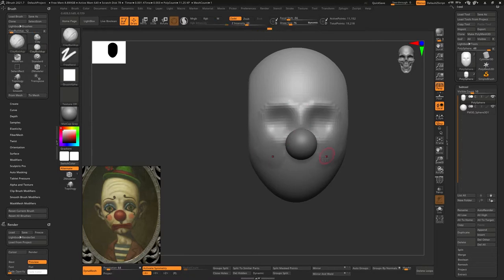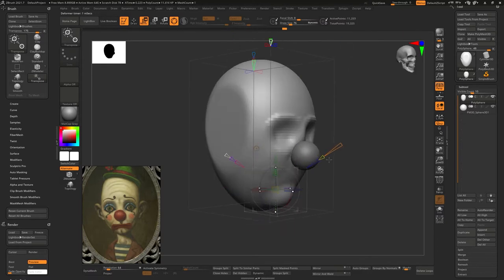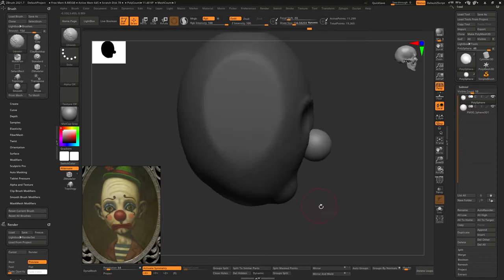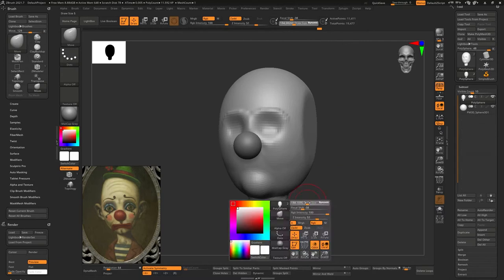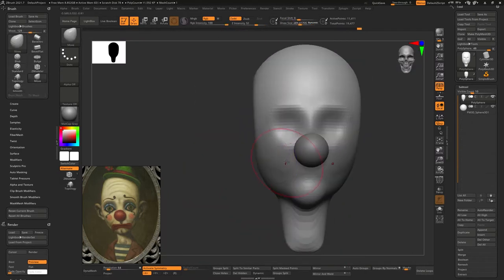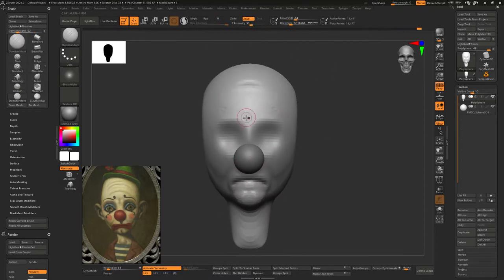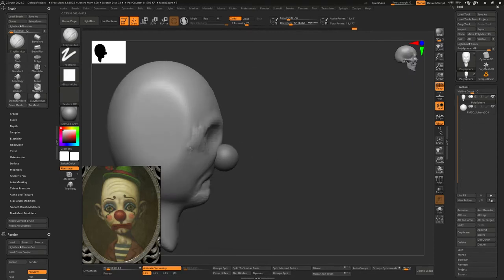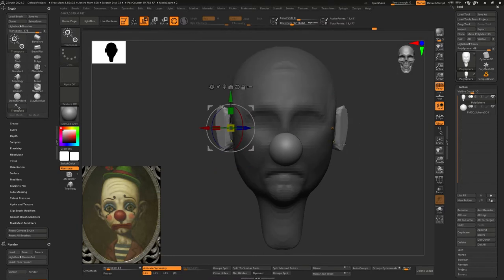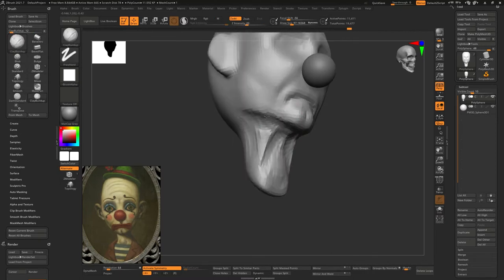I wanted my clown to be really sad, and that's the direction this went. I'm using the project primitive to get a lot of the shapes blocked in. What got me going on the model was — I used to do a sculpt a day, at least an hour. Over last year and this year I kind of stopped doing that due to COVID and work situations. I slowly lost the habit of modeling something daily — even if I didn't finish, I'd just get a sphere and push and pull.